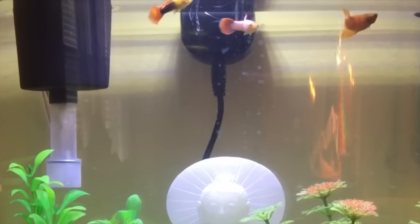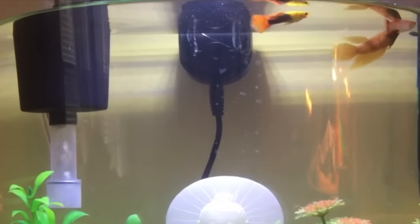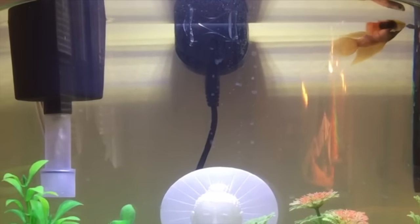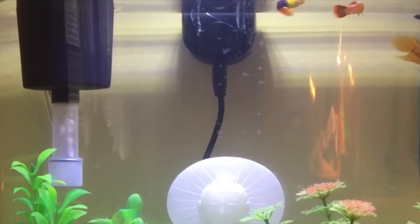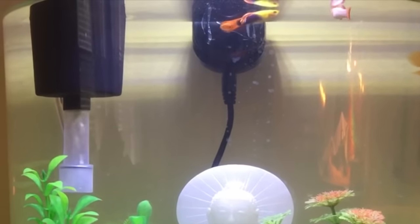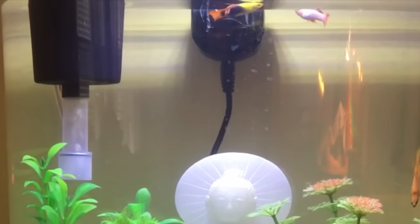Thank you guys so much for watching this video. This is probably the cheapest setup I've ever had — it cost less than $5, not including the heater, the fish, and the tank. And I hope you guys enjoyed. Bye-bye, little angels.